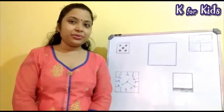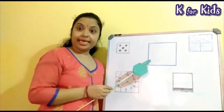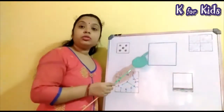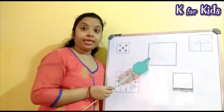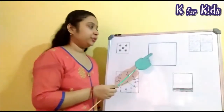Look on the board. This is a square. This shape is called square. Come on children, say with me. Square. Square. Yes, very good.